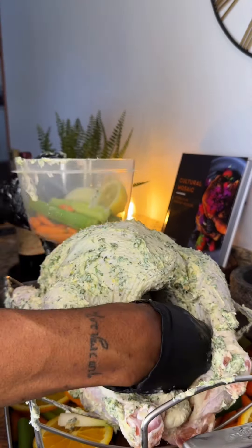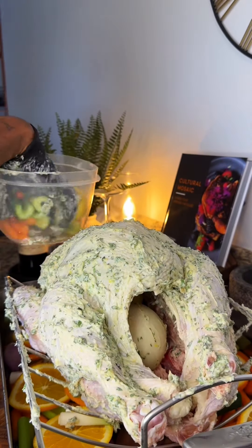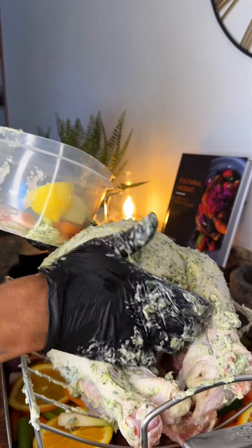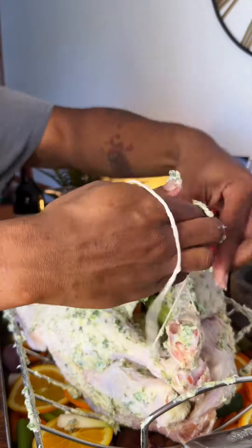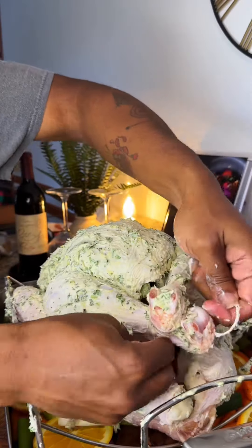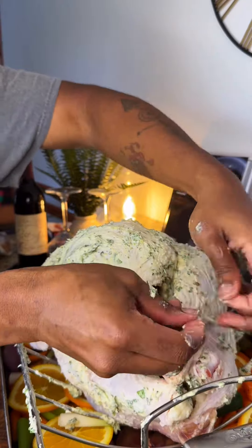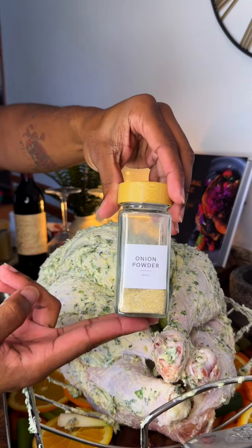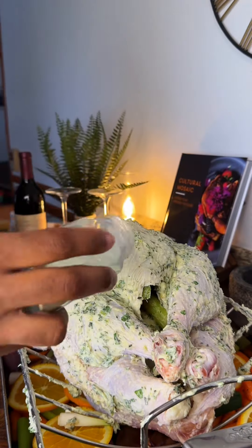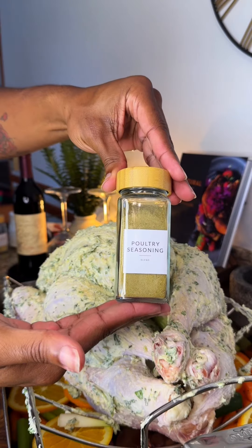Now I'm gonna put in a half of a lemon, a half of a sweet Vidalia onion, a few stalks of celery, as well as some carrots — you can put in as much or as little as you would like. I'm not one of those people that likes to stuff my bird with stuffing, never have, never will. If I'm gonna stuff a bird, I'm gonna do it after the turkey is cooked. I'm gonna tie up the legs because I do not have time for my turkey to be doing the spread eagle.